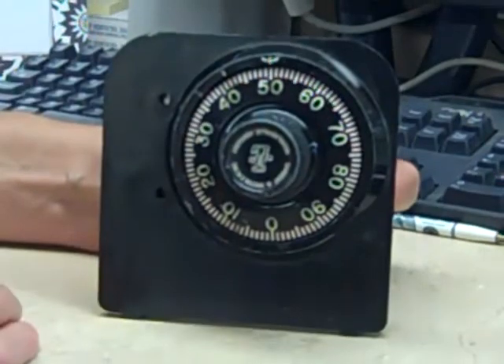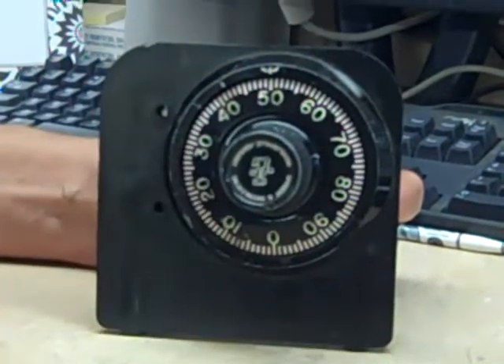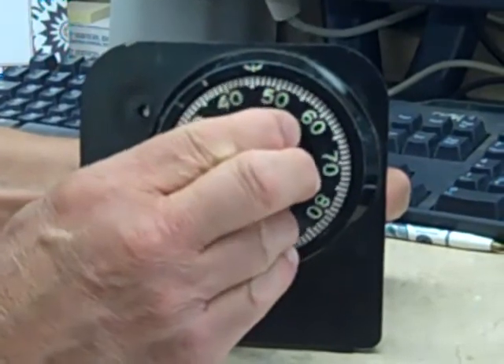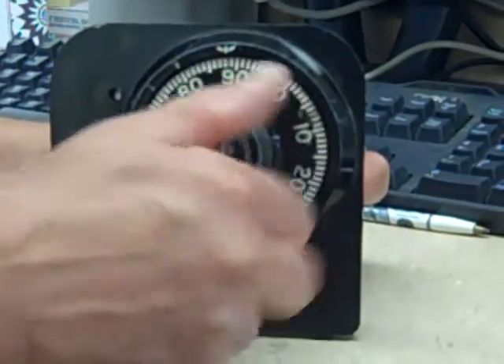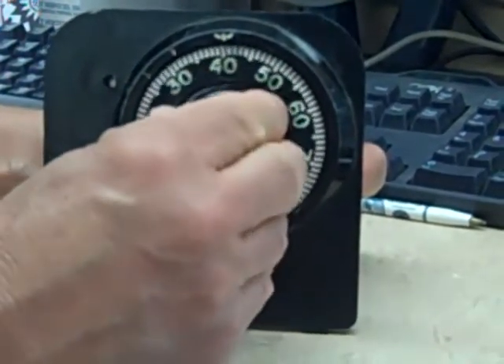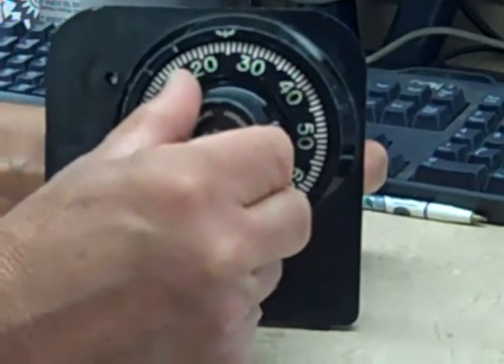Now the next number is 25. We're going to reverse directions to the right. We're going to go by it twice and stop on it the third time. Go by 25 once, go by 25 twice, then stop on 25 the third time.